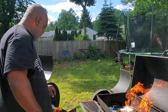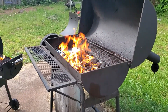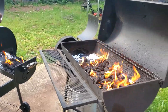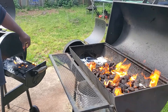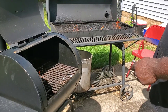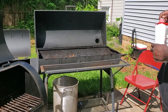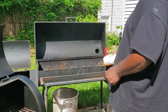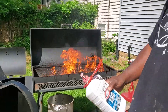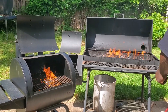We got the baby grill going too — we're gonna throw some asparagus on this grill over here, and maybe some zucchini. That's a big fire right there! Alright, let's get this meat ready.